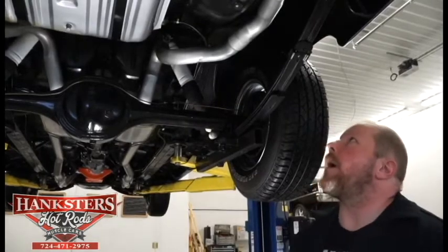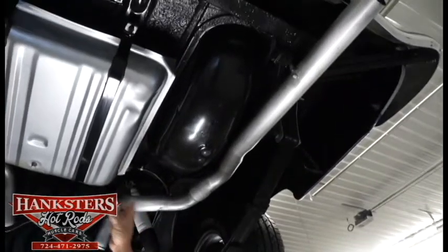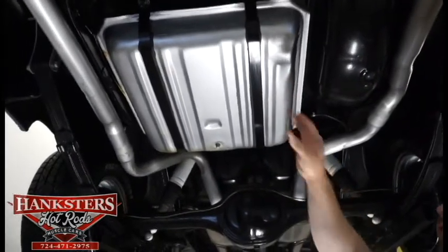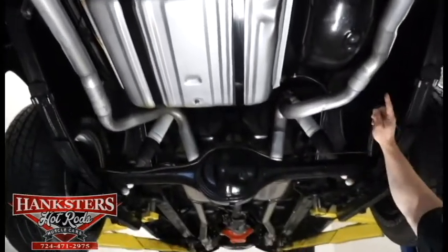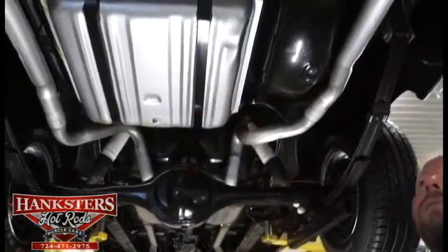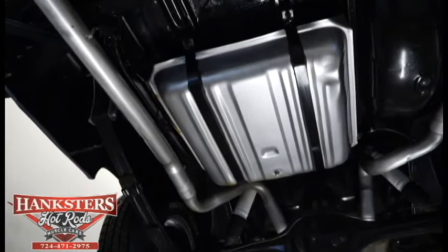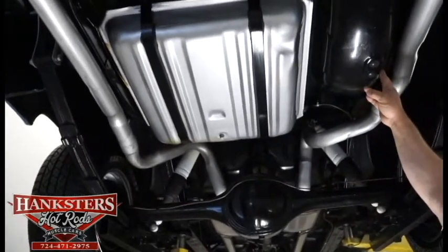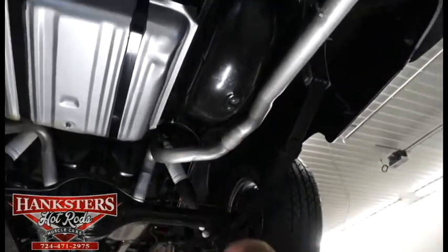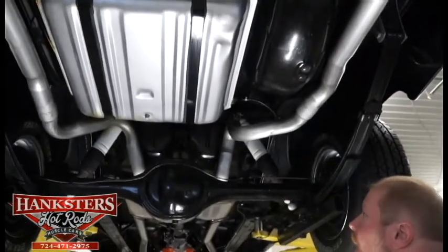Underneath the back end we can see dual exhaust all the way out the back. There's a nice, looks to be all-new fuel tank back here, new straps, mounting hardware, all in excellent condition. The frame — you can see the dog legs up over the rear axle housing, all the way back straight, and the cross piece across the rear is all nice and straight, good and solid, no dents or anything like that. This is just the wheel well for your spare tire that's up in the trunk. The trunk pan itself is in good condition — no patching, no piecing together, all solid one piece, just like it should be.